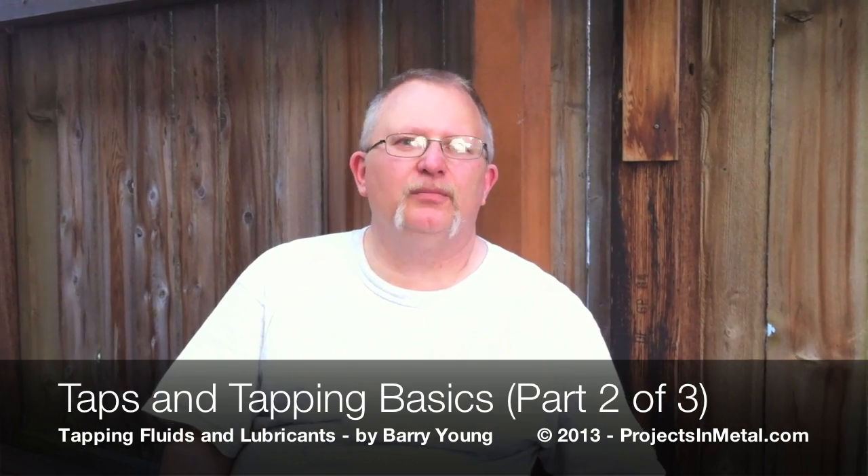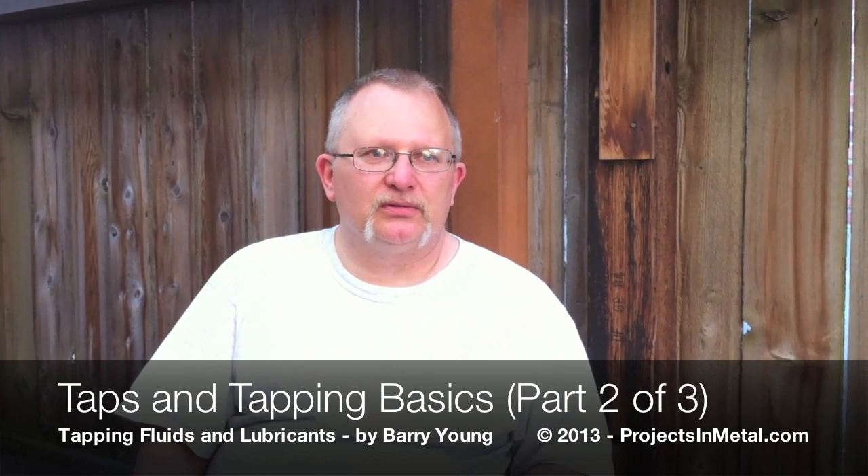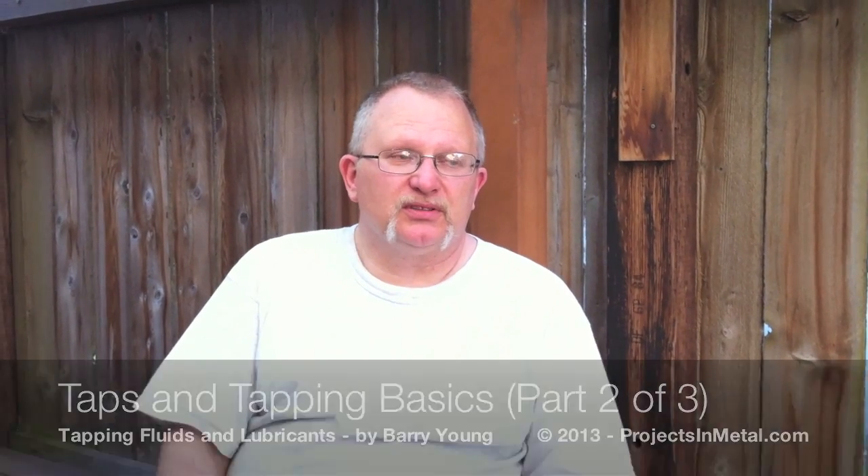Hi, it's Barry Young. I want to talk to you today about tap fluids — fluids for tapping holes. In aluminum, which most of us use in our amateur shops, you can get away with tapping dry.